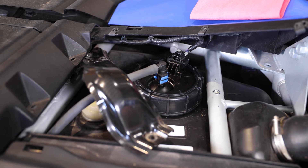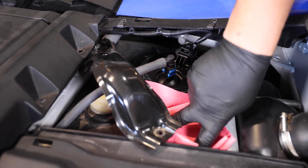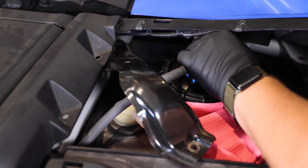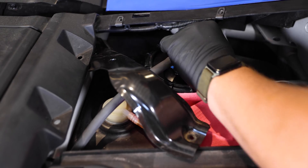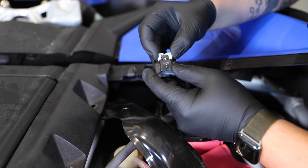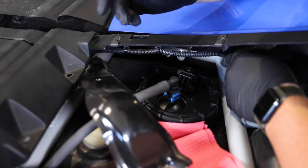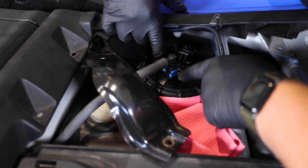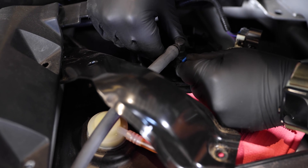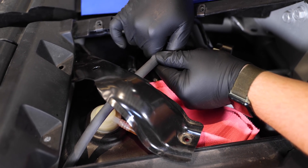Now that we have the bracket out of the way, we're going to go ahead and remove the electrical connector and then the fuel line. I'm going to put a towel in here for the fuel line so we don't get fuel everywhere. On this connector there's going to be a little tab — you're going to pull this white tab back and then push down on the center to take off the connector. For the fuel line, these two little connectors at the bottom you're going to pull out, then push it forward and pull up on the line.